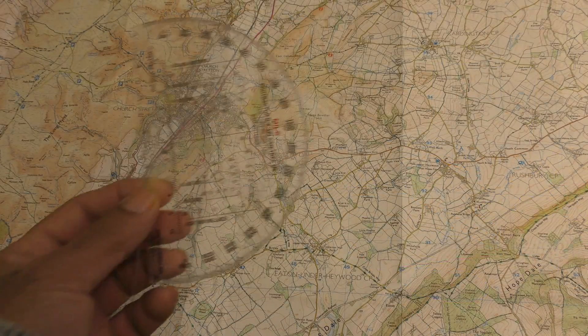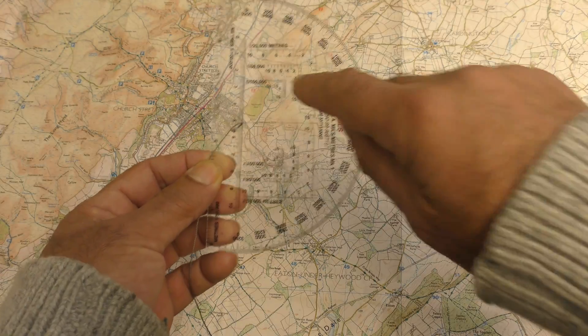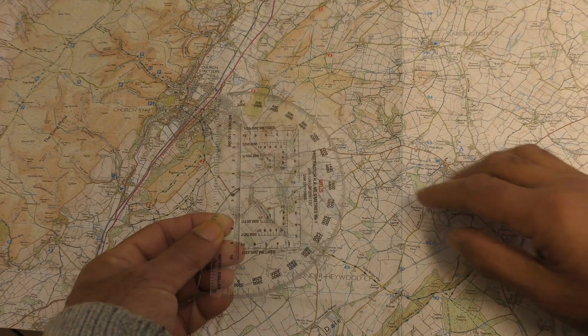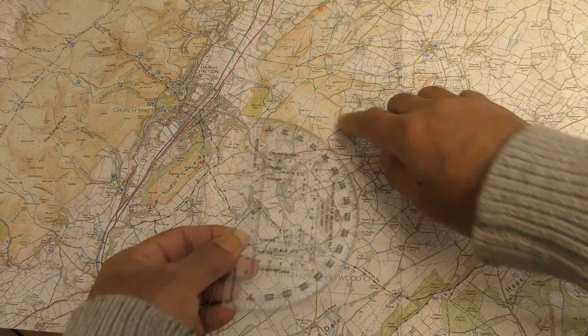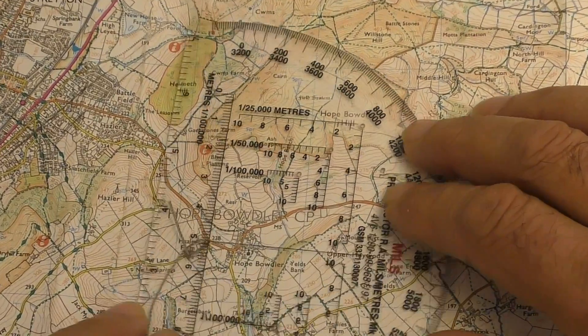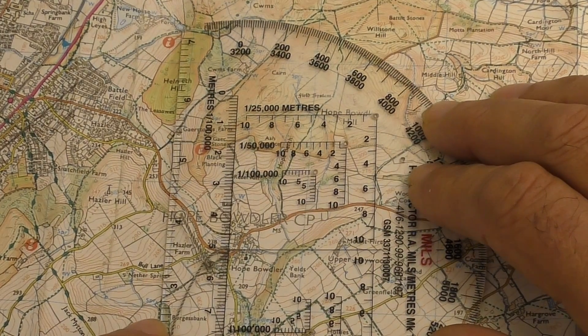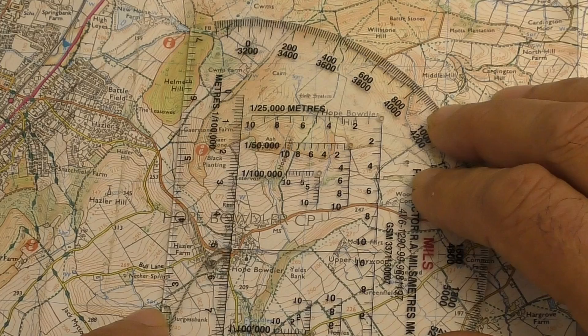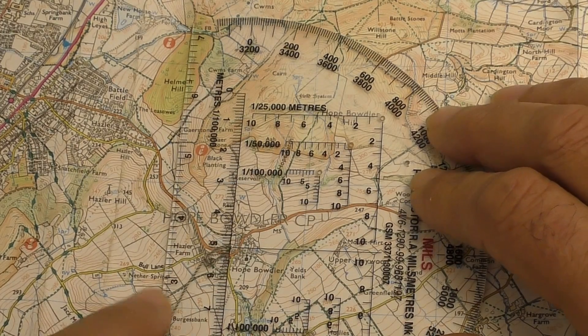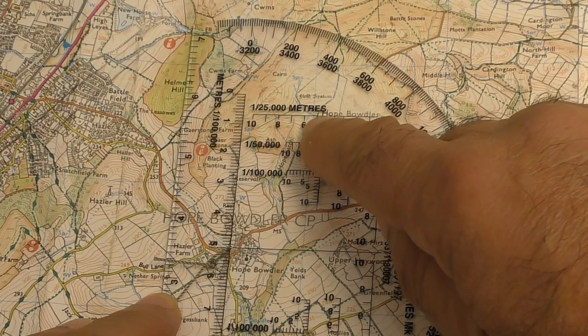With the RA protractor there are small holes at the apex of each Romer. To take a grid reference from a map feature, place the feature underneath the hole and then rotate the whole protractor until the zero or the 3200 mark is pointing directly up the map — so it's pointing north. The grid reference is read where the Romer lines cross the map line.